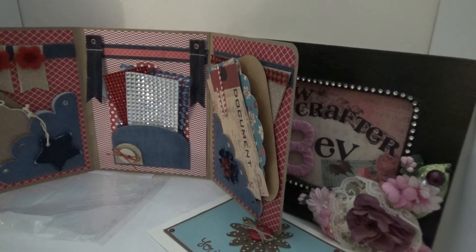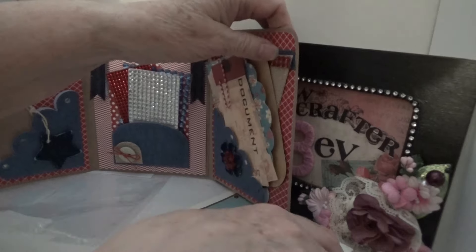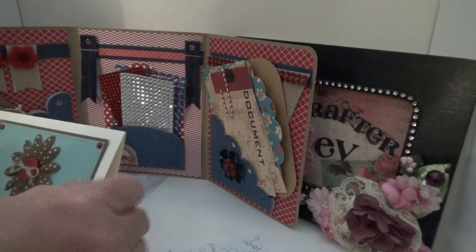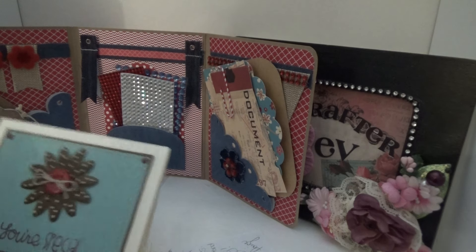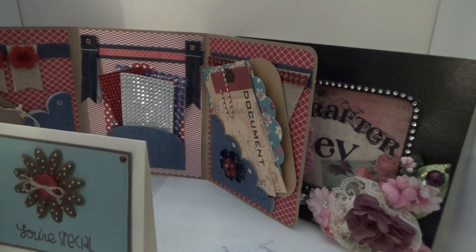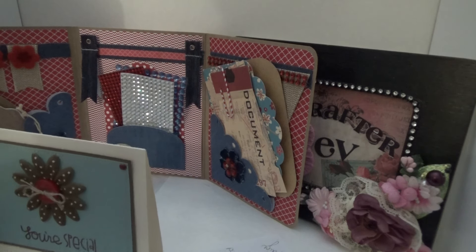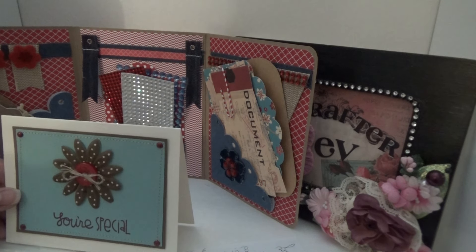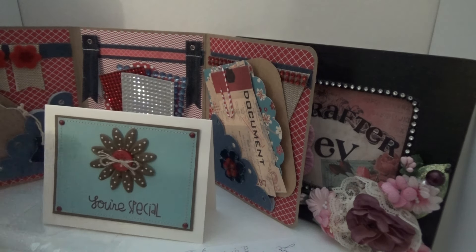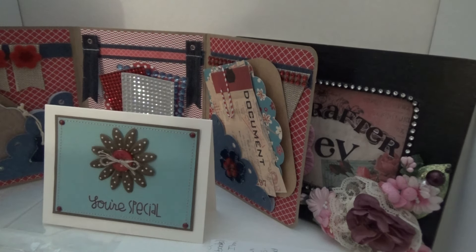Thank you so much, Paige, for entering my challenge. And everyone, please go and check out Paige's channel. She also has a blog, which I get in my mail. I don't usually get the chance to go to the blog. But Paige, I love all the cards you post on there for your outlaw thing. I love them. They're awesome. So please go check out Paige's channel — it is Stamp Girl — and I will leave a link to her channel in my description box.